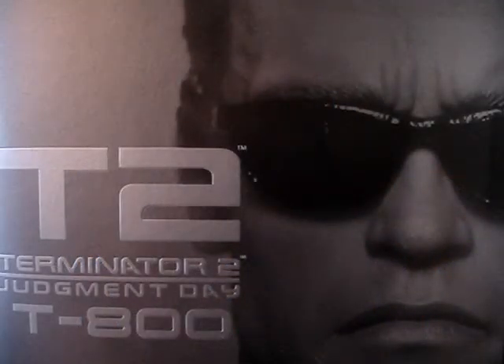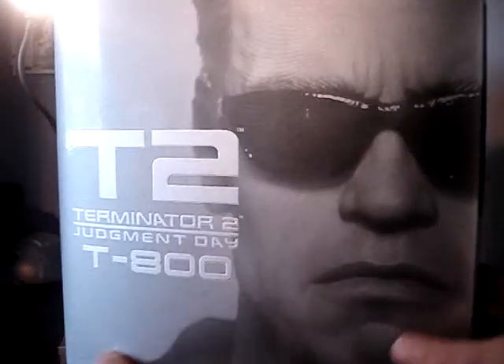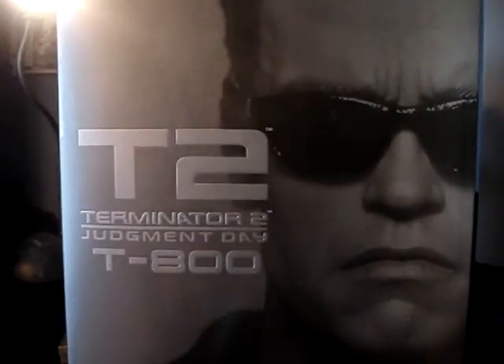What's up guys, got another figure review for you today. This is for the Hot Toys T2 Terminator 2 Judgment Day T-800 figure. Let's get started. You're looking at the box — there's a side, and on the back you've got a little short description. This is the 117th figure from the Movie Masterpiece series.